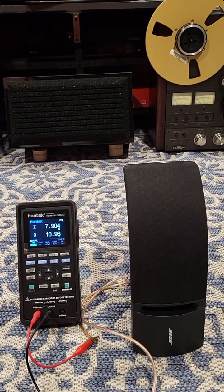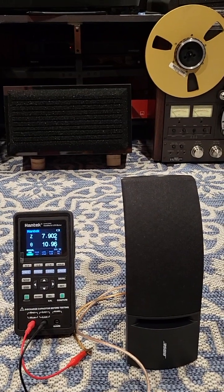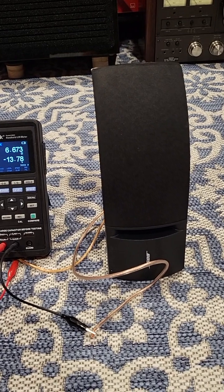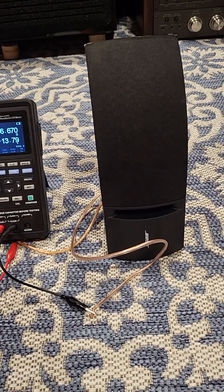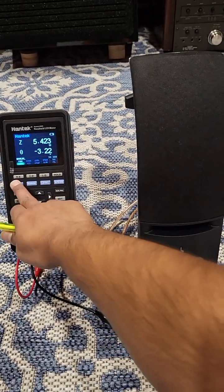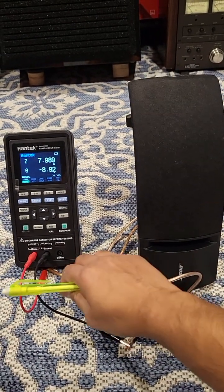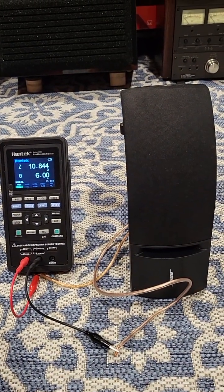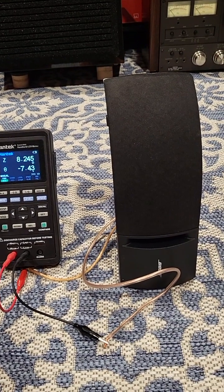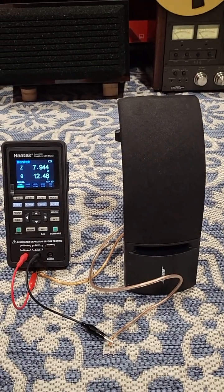It should be a pretty easy surround for any receiver to drive. Measuring the second speaker to make sure they're matching. Second speaker reads: at 100 Hz 6.678 ohms, at 120 Hz 5.414 ohms, at 400 Hz 7.99 ohms, at 1 kHz 10.84 ohms, at 4 kHz 8.24 ohms, at 10 kHz 7.94 ohms. Both speakers are dead on — they match very well.